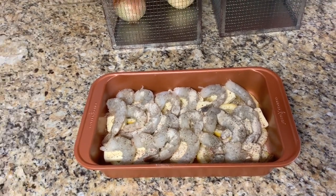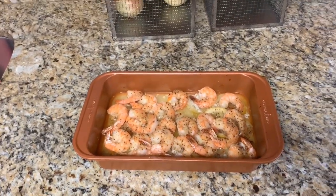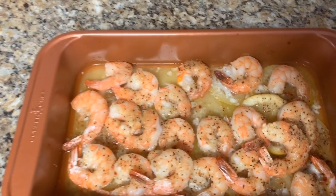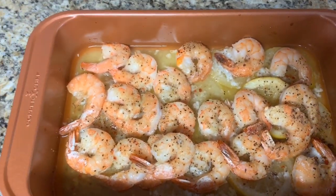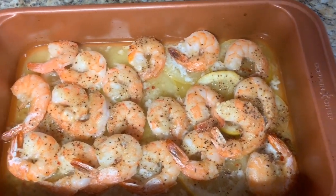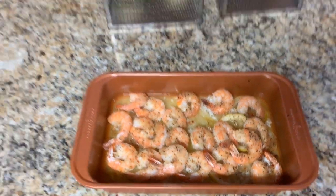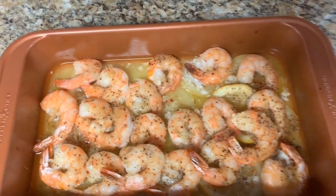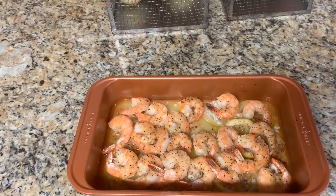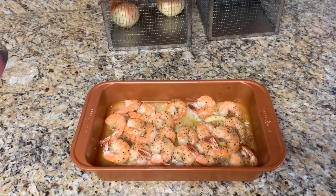25 minutes is up and this is the finished product — it looks so good and it's so tasty! Thank you for watching, like, comment, and subscribe. See you in the next video!